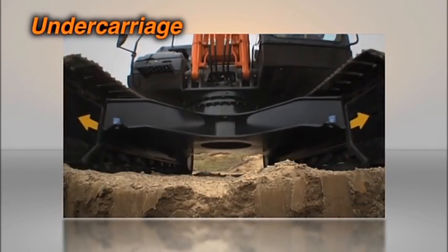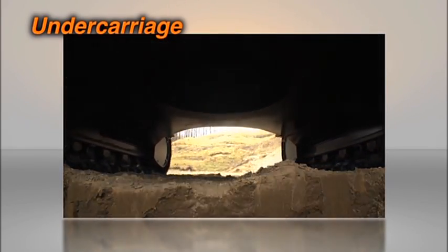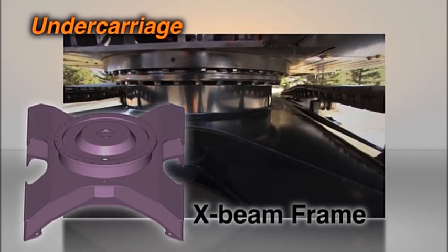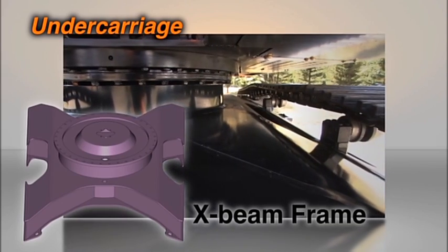The undercarriage is an X-beam frame formed from a single molded plate to reduce the welding joints. This provides greater quality and durability and reduces stress during operation.